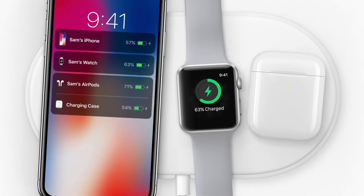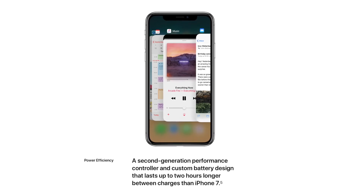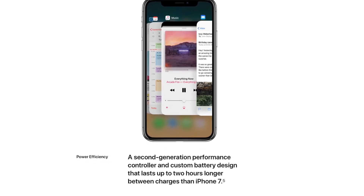The iPhone X's marketing materials indicate it has a battery life that is two hours longer than that of the iPhone 7, so that shouldn't be too bad. Hopefully that will let us get a full day out of it.